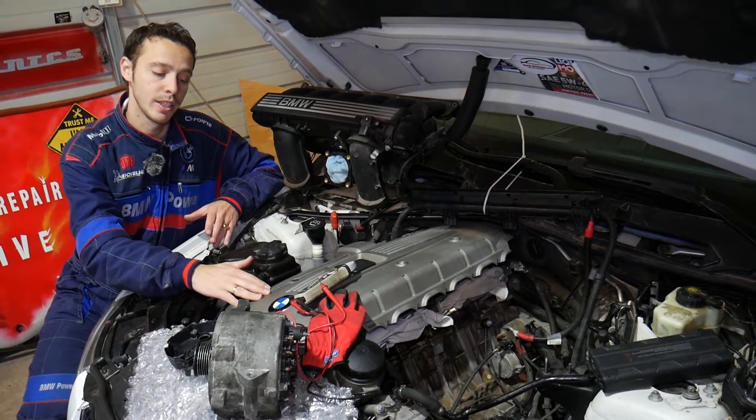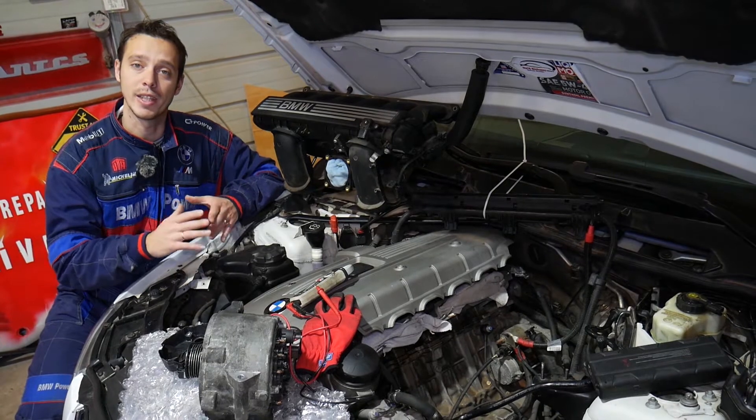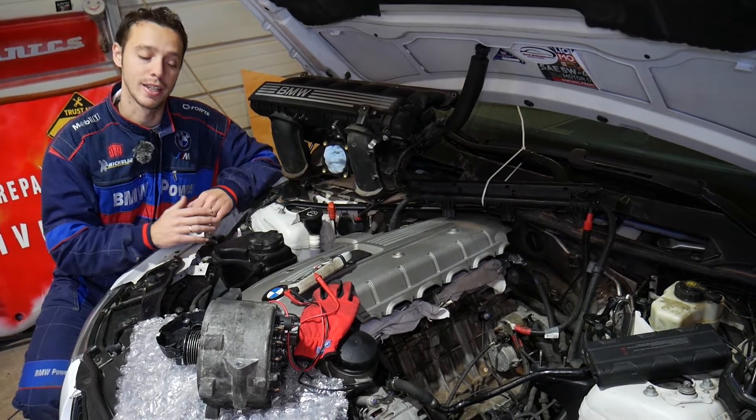We'll demonstrate on a six cylinder engine, but even if you have a four cylinder, six cylinder, gasoline, or diesel engine, the procedure is practically the same.